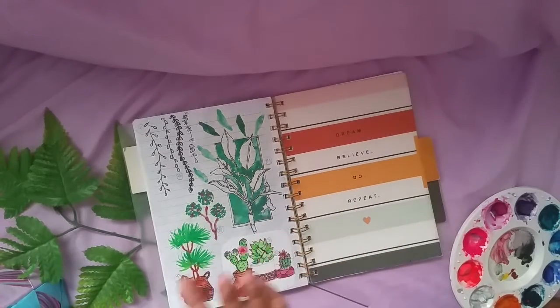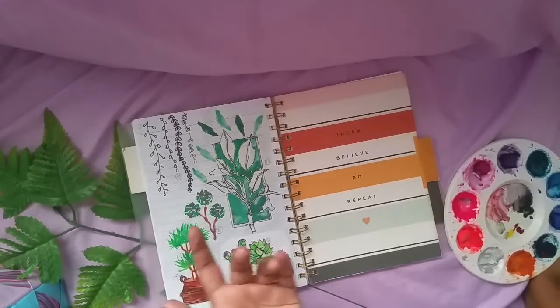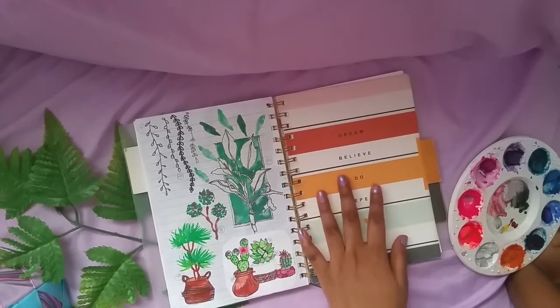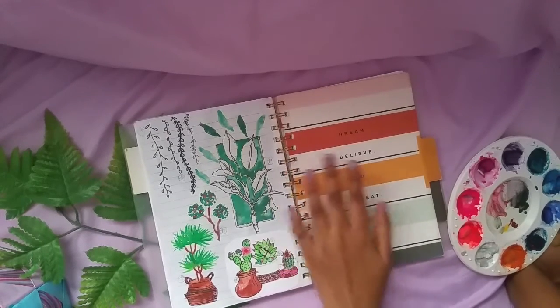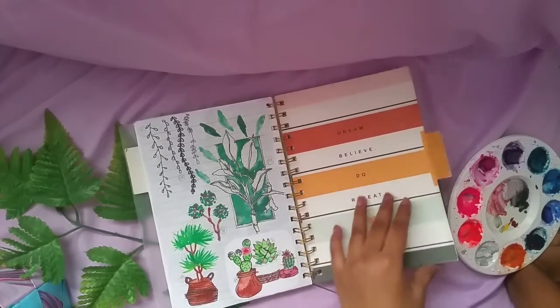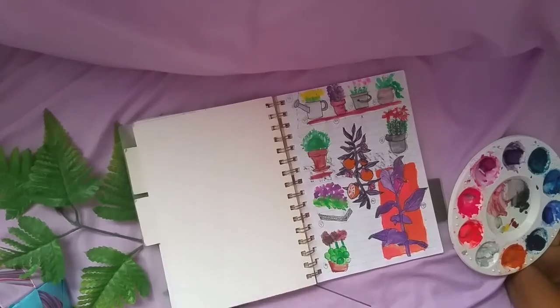We also have some quotes here in the notebook: 'Dream, believe, do, repeat' and 'You get what you love.' This is why I love doing my sketches in notebooks — it has inspiring quotes at the same time.